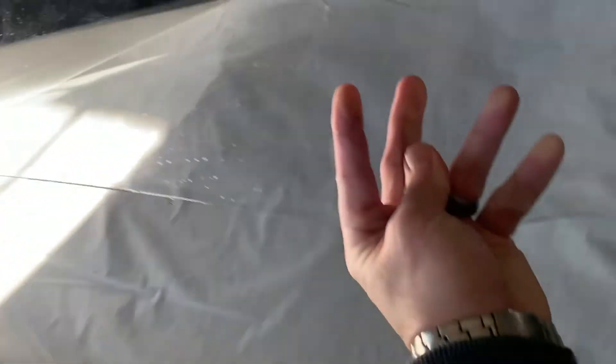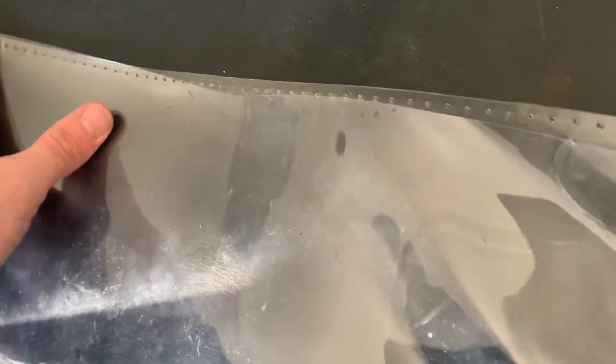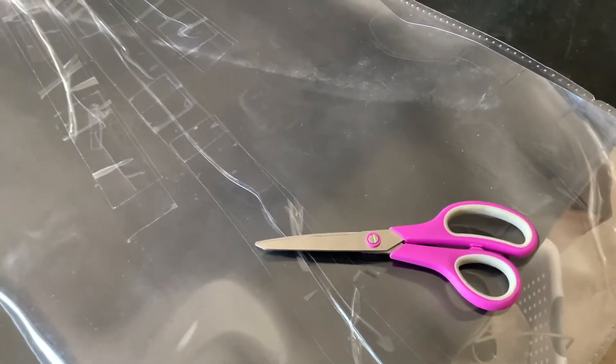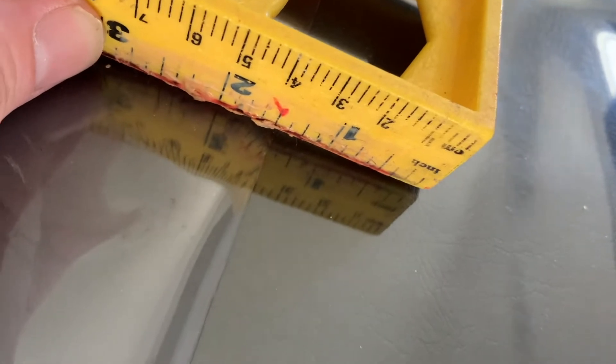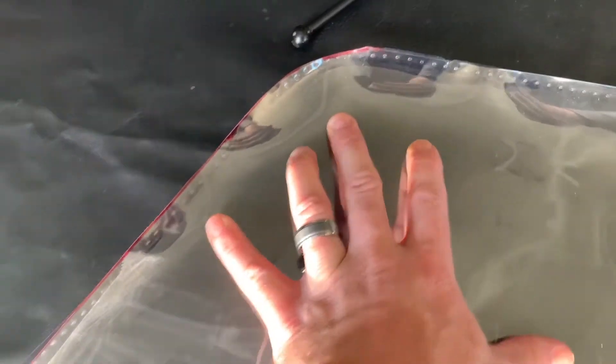I used the old vinyl as a stencil on the new vinyl I had purchased. 30 mil vinyl is a lot cheaper than $500 for a new door — I don't even know if you can buy an individual door; I couldn't find them near me. I used scissors. I watched some videos online and they recommended not using scissors, but scissors work just fine.